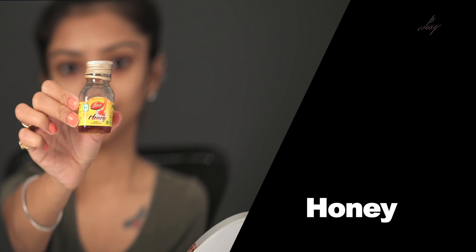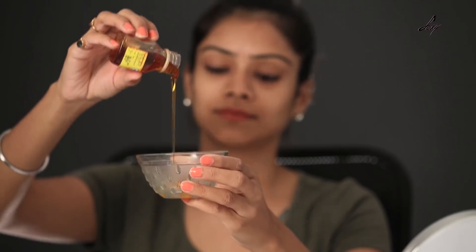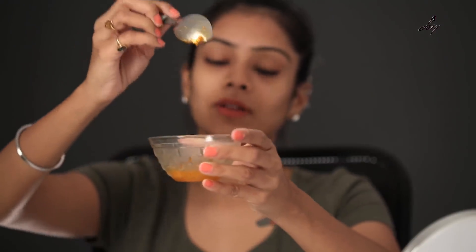I'm also going to add some honey. Now we mix it all together until we get a nice, consistent texture — something like this consistency.